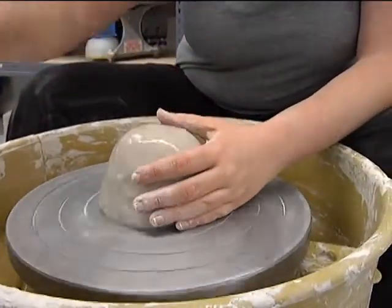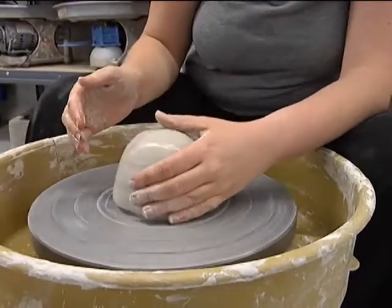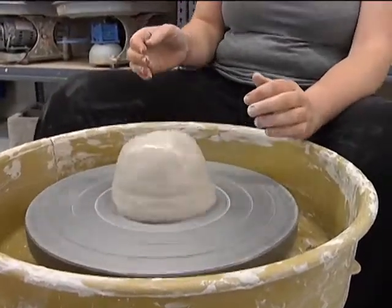You always want your clay to be moist. If it dries out, your hands will get stuck, so that's the first thing that you need to do.